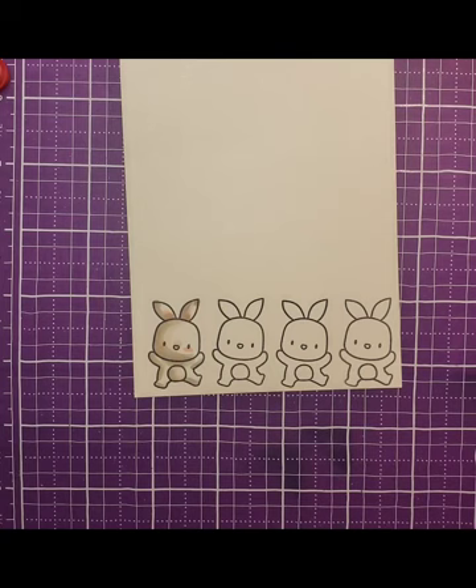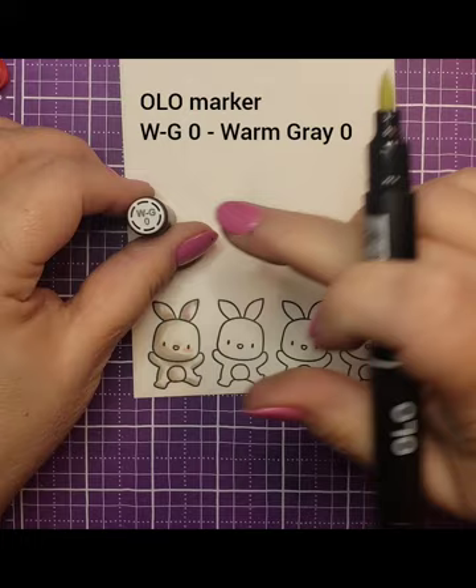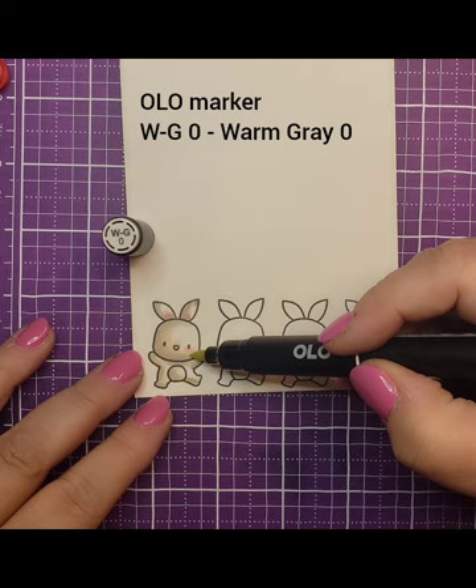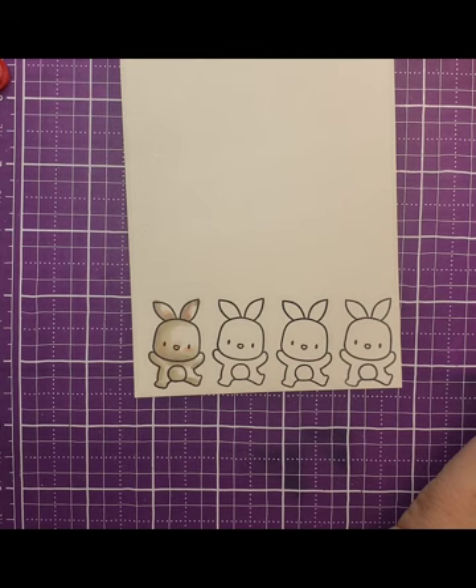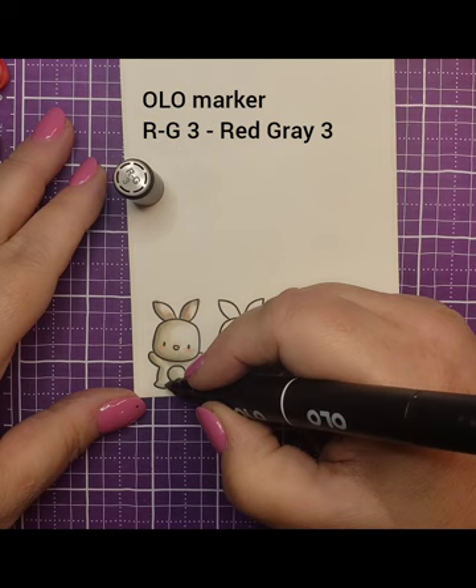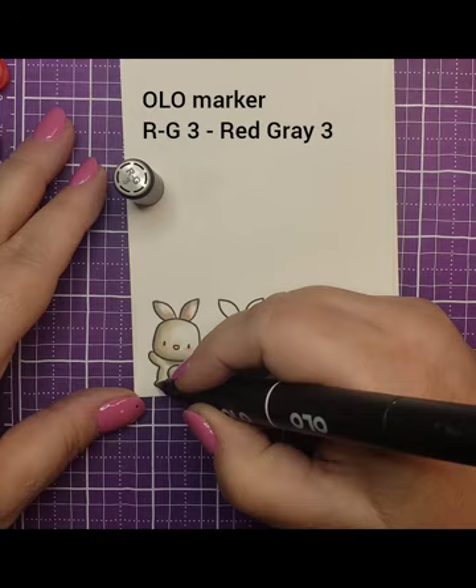You can see him really coming to life as we continue to color. Going back to the warm gray zero, we're going thicker again — it looks darker going on, but remember these are alcohol-based and wet, so the wetness gives a little more darkness. It dries a lot lighter. Now going back to the red gray, number three, doing a thin line again for definition. You can see that shadow is really popping now on the little bunny.